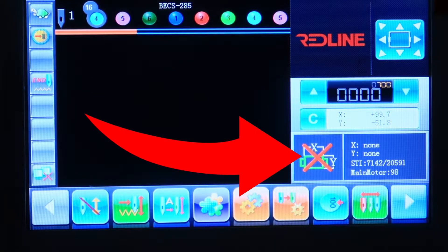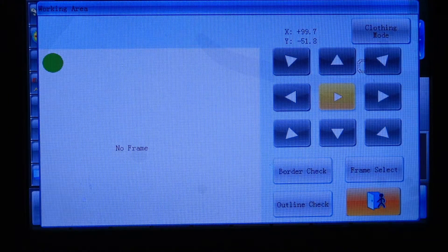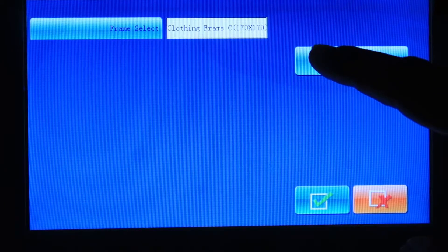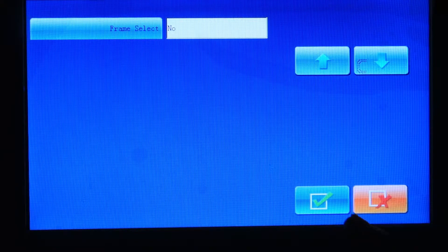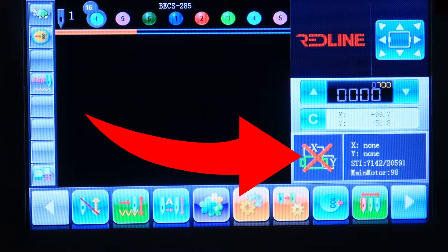If you don't have a red X right here, you need to go to frame select. You press here, then frame select, and then using the arrow keys you need to move until it says 'no' and then confirm it. Exit, and then you will see the red X here.